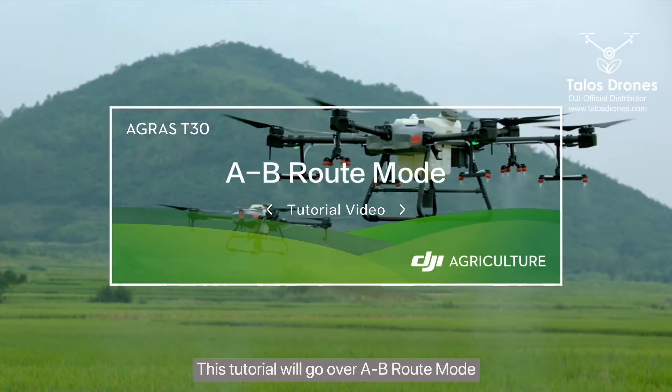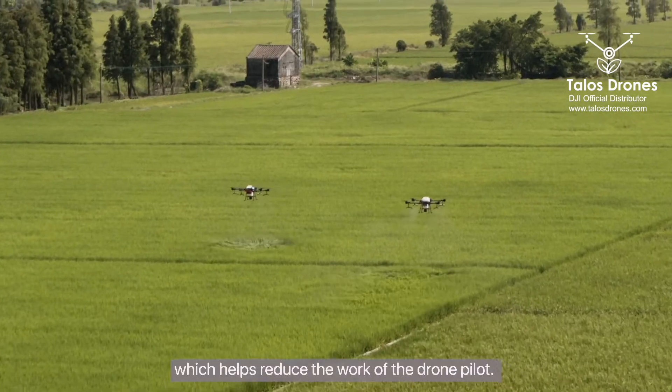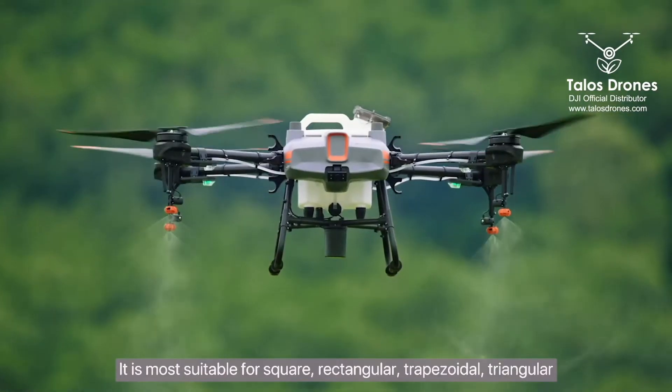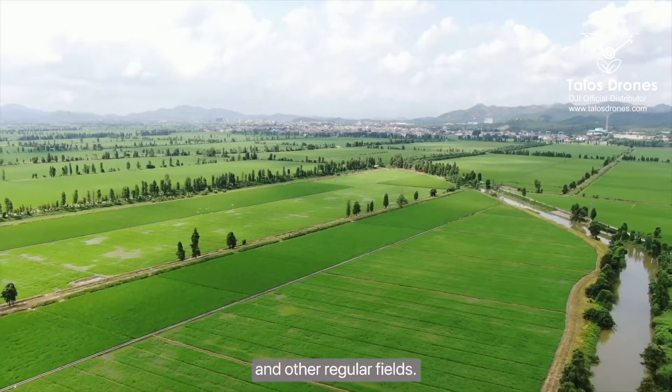This tutorial will go over A to B route mode, which helps reduce the work of the drone pilot. The autonomous operation allows for uniform spraying. It is most suitable for square, rectangular, trapezoidal, triangular, or other regular fields.